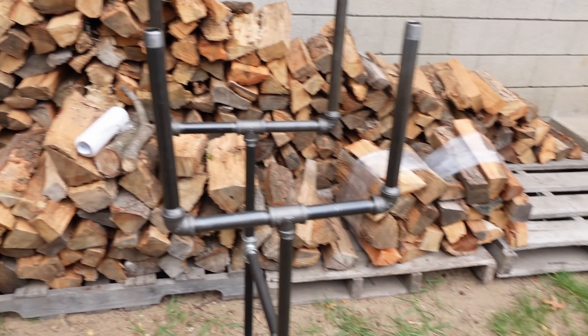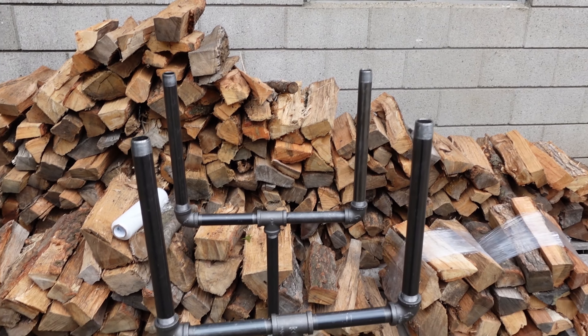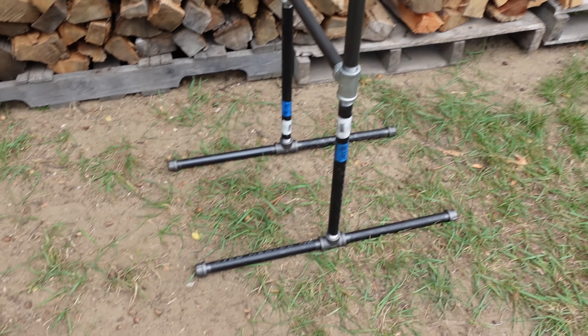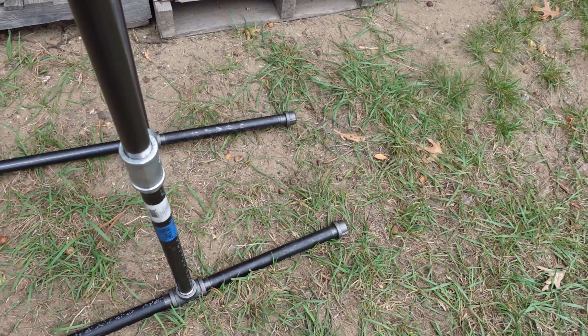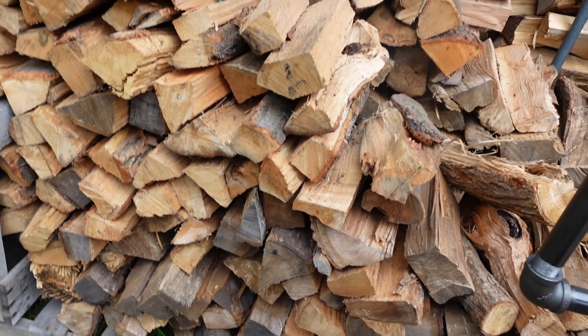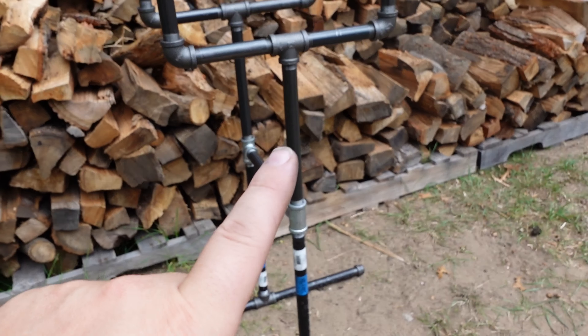A couple of takeaways: don't put caps up here — the frame has just enough clearance to stop the wood from coming out the top. Also, I'd suggest running a pipe from leg to leg on both sides; that way you wouldn't need caps and the legs wouldn't move around as much. The T at the bottom isn't fully tight, but it doesn't matter because this thing just sits in place anyway.